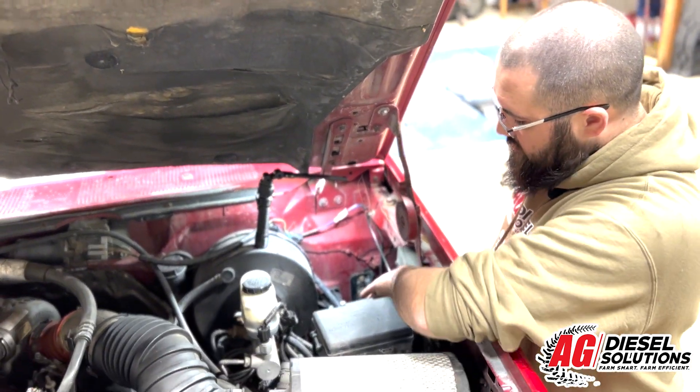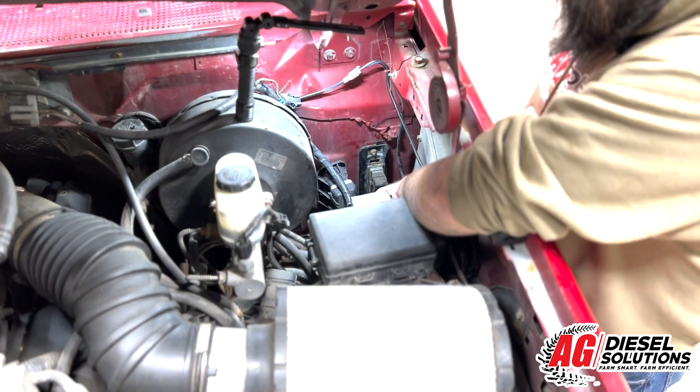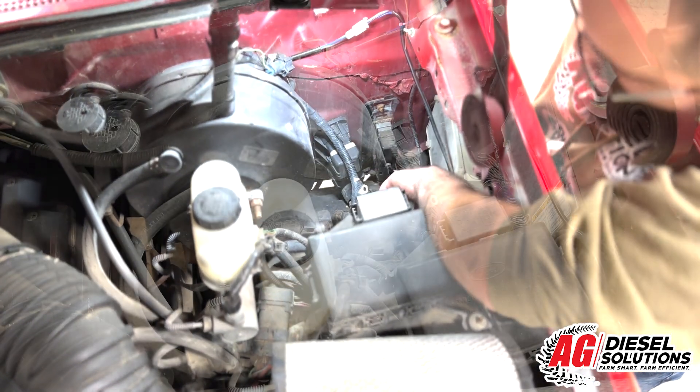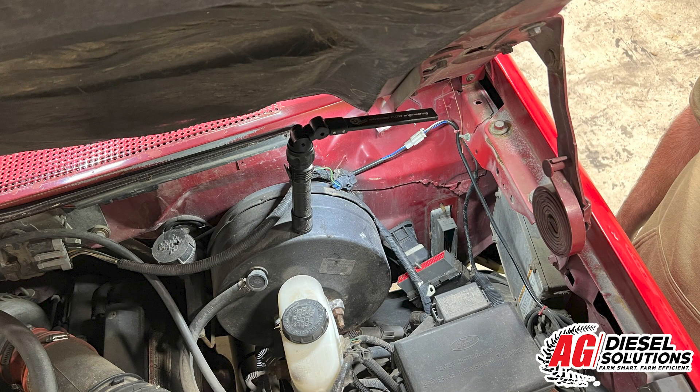You're looking for the ECM, which is right down here. There's going to be one 10 millimeter bolt that holds on the wiring harness, and then there's going to be a 10 millimeter bolt on top and bottom of the ECM that holds it in place. You're going to want to take off all three of those nuts to disconnect the ECM.